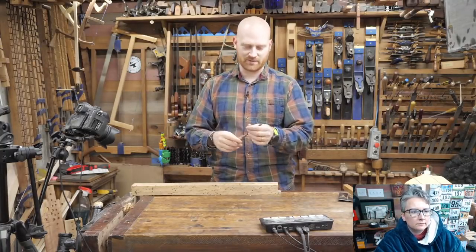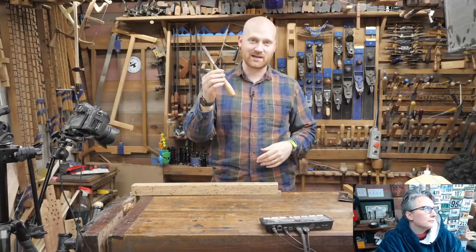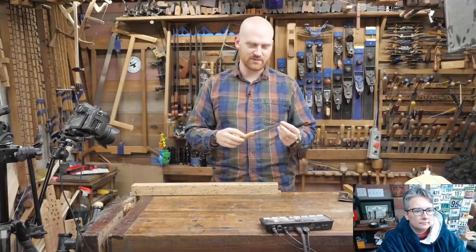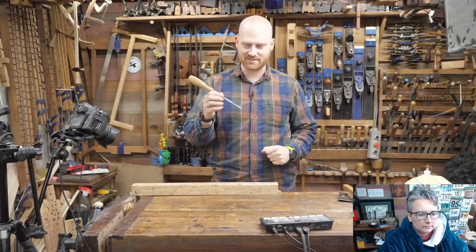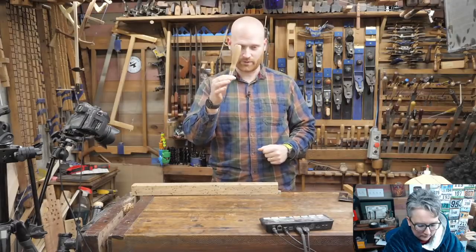Woodworking in a nutshell would be if I took this to an acorn. Tonight we're going to be talking about chisels and do's and don'ts, tips and tricks, different things about them. It's a simple tool, but there are just so many different things that can go wrong, can go right, and start arguments. So we're going to be hitting that.